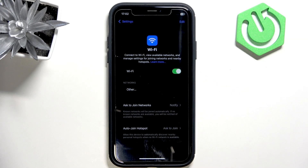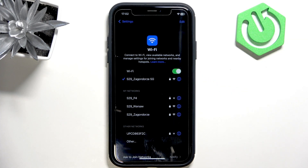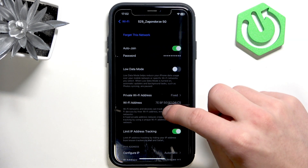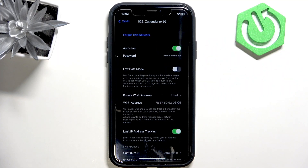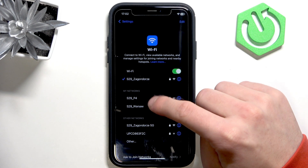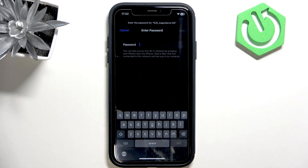First, disable and enable it again. Then click the information icon next to your Wi-Fi and click 'Forget This Network'. Wait a couple of seconds till it refreshes, and then select it once again.